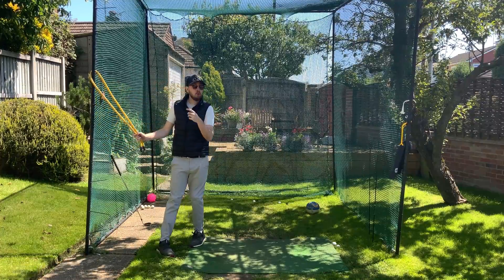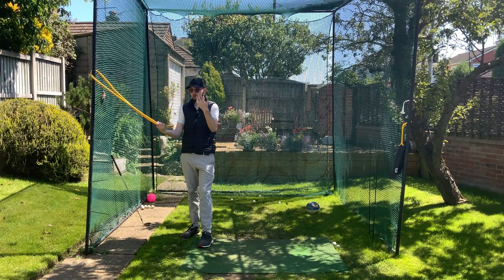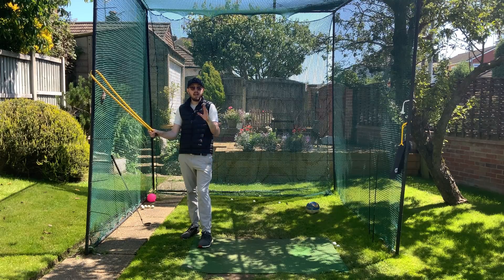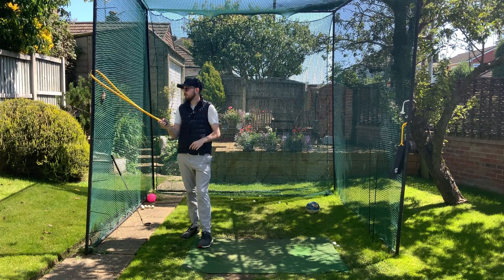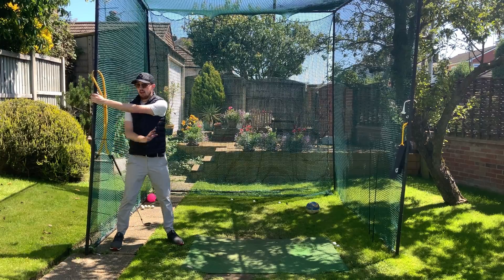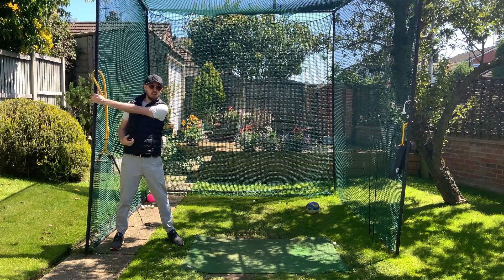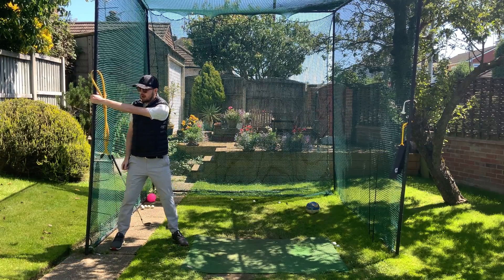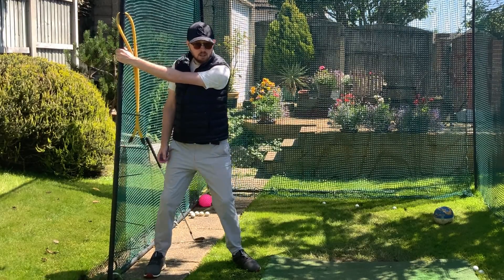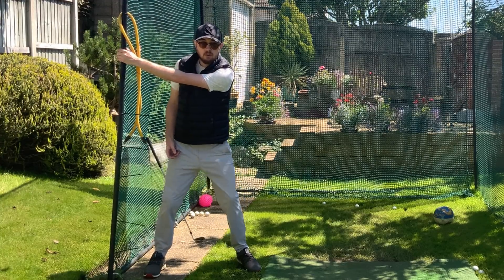Of course, not everyone has resistance bands or gym memberships. What you can do is go to any kind of upright area — it could even be a door frame — and grab it with your left arm. I can't move a door frame with my upper body, but I can keep it there and grip the side of the door whilst I separate my lower body and mid-torso. Very good one indeed.